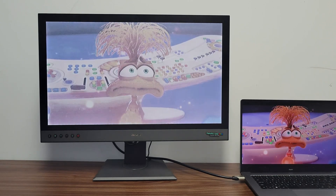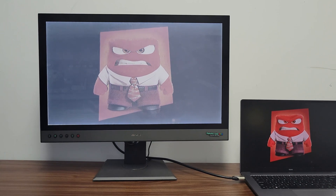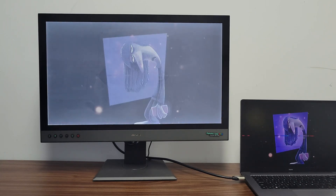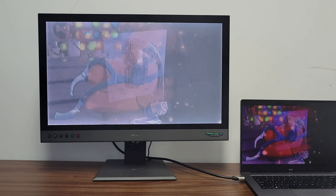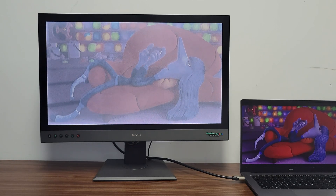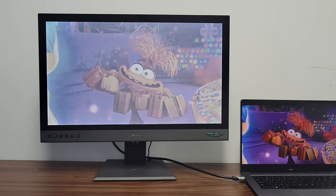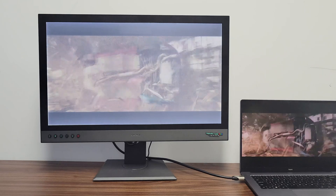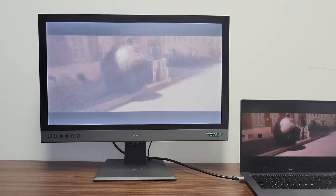It's perfect for students, professionals, and creative individuals alike. DaSung Paper Like Color Revolutionary enhances productivity and creativity with its eye-friendly display and superior performance. I've been using the new monitor for a few days now, and it's truly changed the way I work — my eyes no longer feel tired after long hours, and the color quality is exceptional. I highly recommend it.